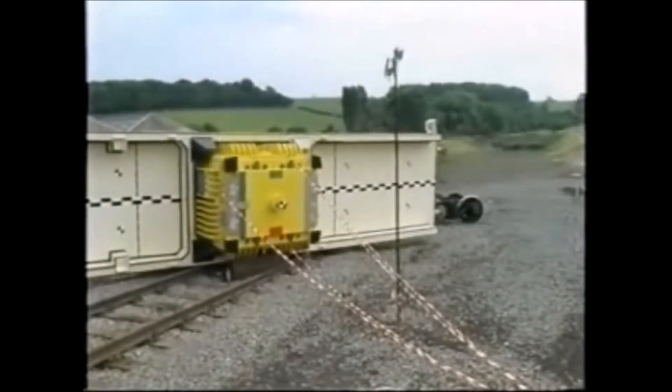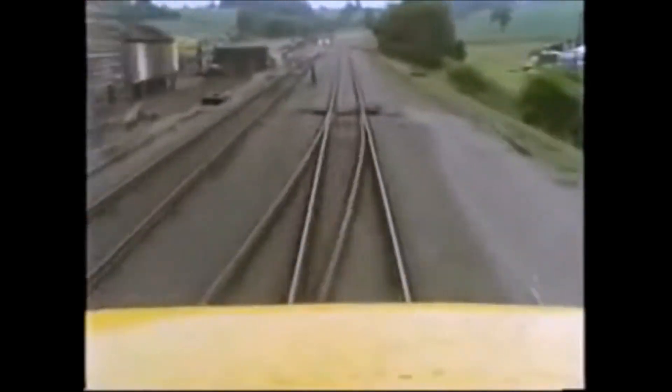32 different cameras captured the scene from many different angles. There was even a camera on the front of the engine.